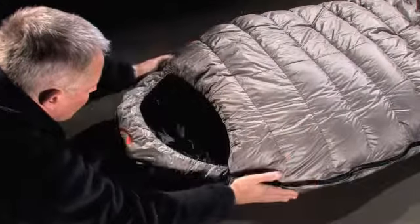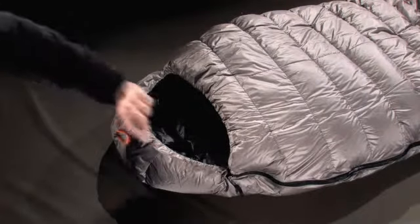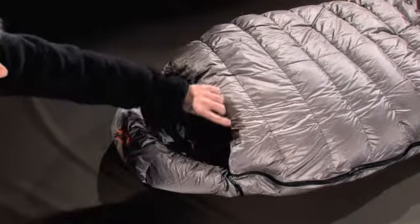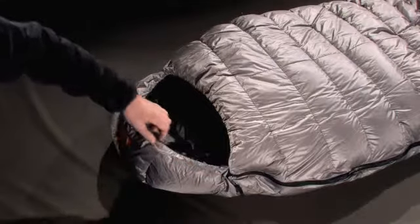The performance is hard to believe, but once again Valandré has done it, using the technological advantages of the Shocking Blue concept and the tubular bell construction, with two envelopes fitting perfectly inside of each other.